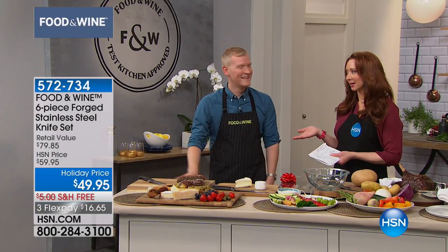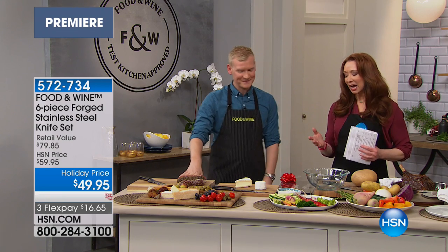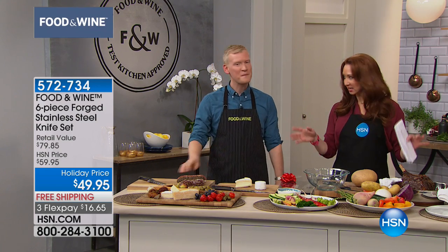And here you are, Justin. I have to say, it's so exciting to have Food and Wine here, and not only is it their one today's special of the year.